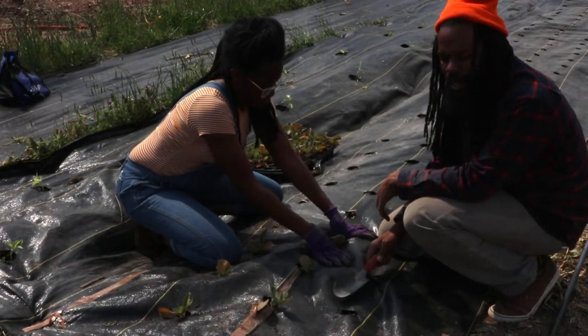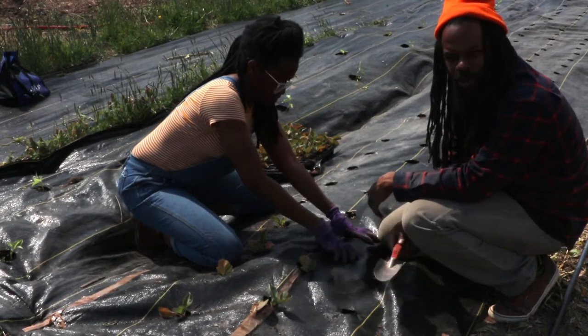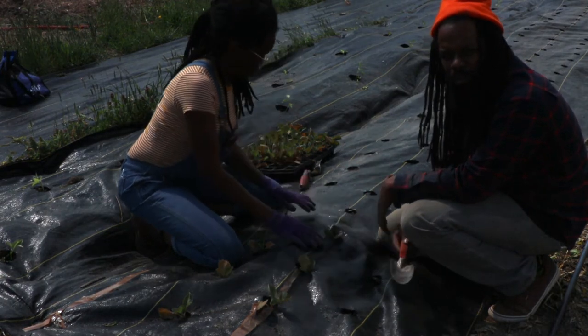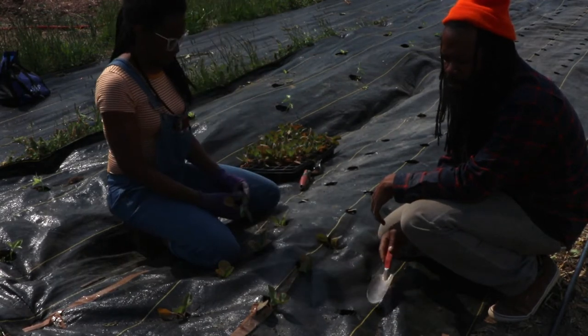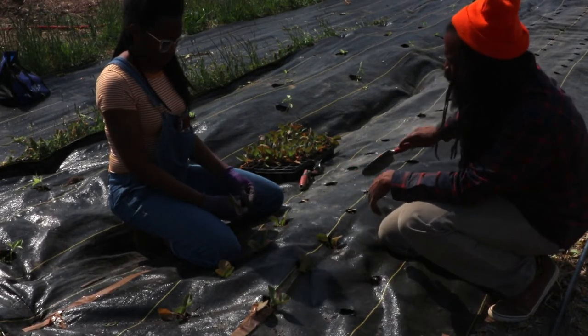This is geotextile fabric — this is probably not something you are going to find at Lowe's or Home Depot, but you can get it from a landscaping company or a greenhouse supply company. We got ours from Griffin's Greenhouse. They come in different sizes; this is a four-foot wide length, and they have guides that we are using today.